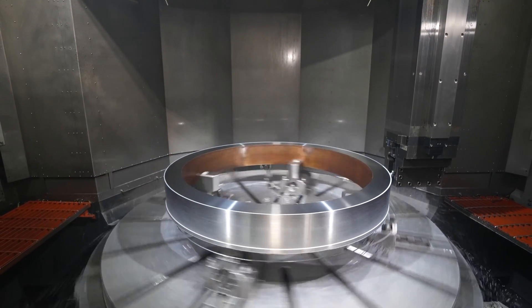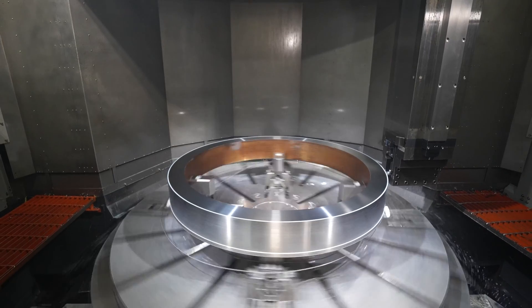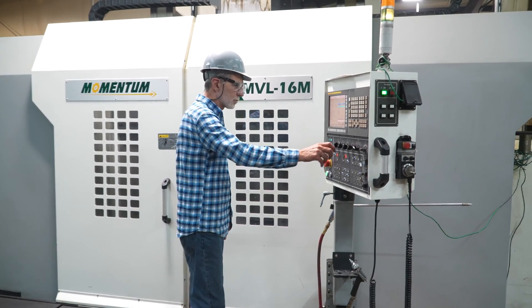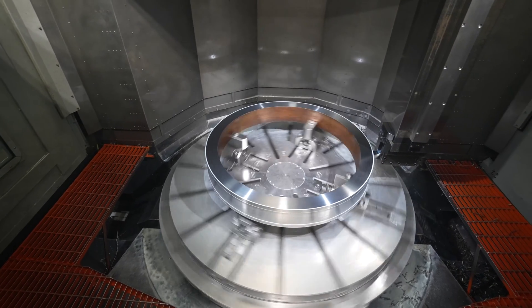We came across a lot of jobs that we had to outsource to outside facilities, outside vendors. We needed something robust, something very rigid, something very large. The Momentum checked all of our boxes.